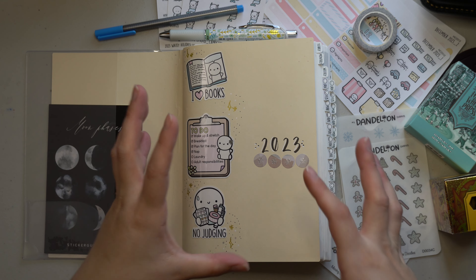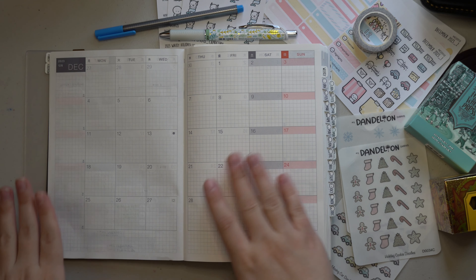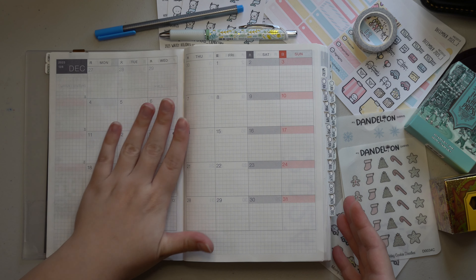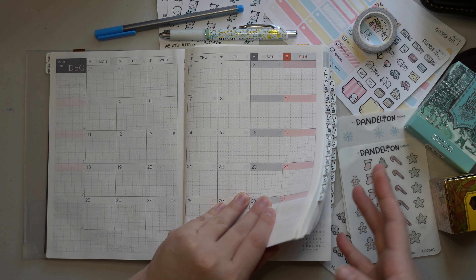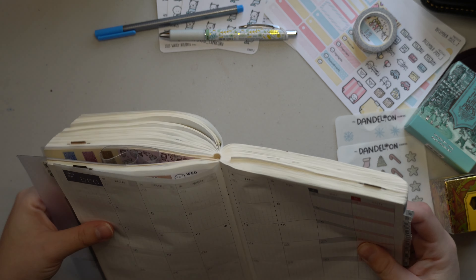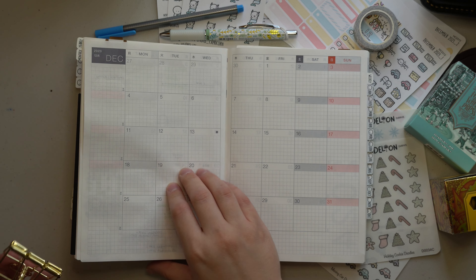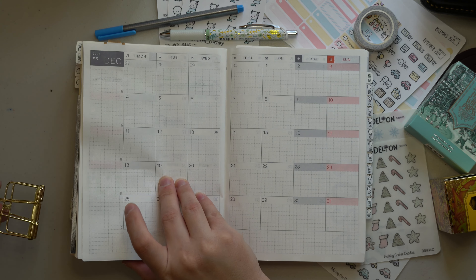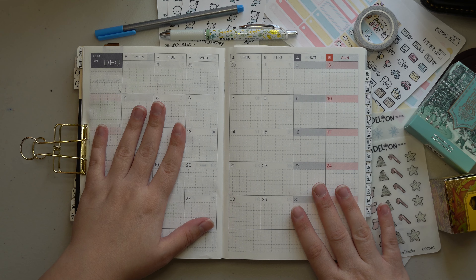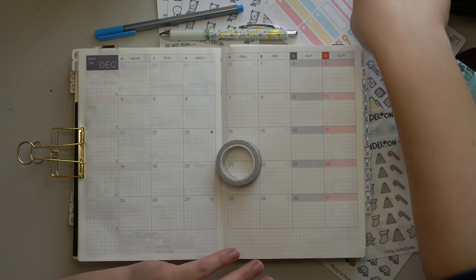Let's jump straight into this plan-with-me for the month of December. This is the last month I'll fill out in my very chunky Hobonichi Cousin, and since it's hard to write on the side, I'm going to do the famous 360 flip — basically folding the cousin in on itself so it's easier to write. I also took the clear cover off and clipped it to the back cover so it lays a little more flat. You have to get creative with a chunky book, that's for sure.